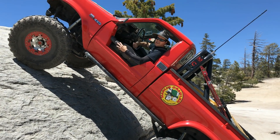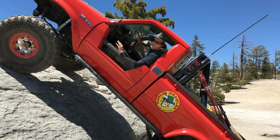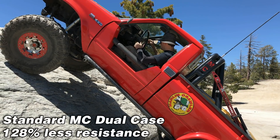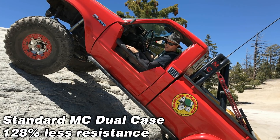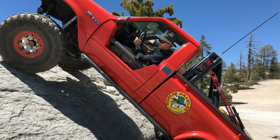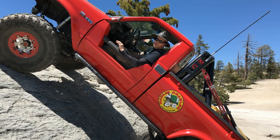As you can see, that was hell on the starter. So let's multiply the torque — let me show you what a standard Marlin Crawler dual case looks like. That right there was 47 to 1. Now I'm going to show you what 108 to 1 looks like with a standard Marlin Crawler dual case. I'm in gear, no brakes, and we're going to start it. It almost got it — still a bit too much load.